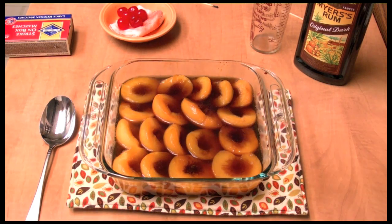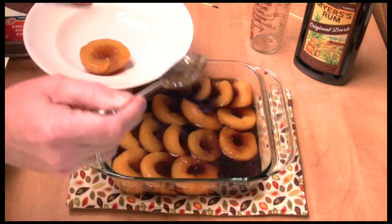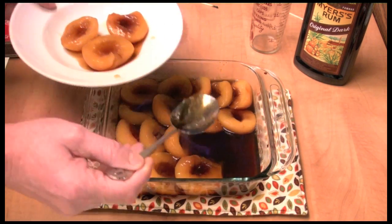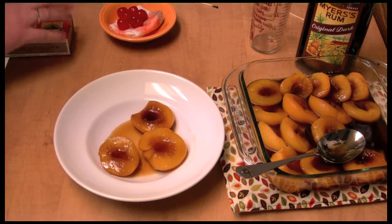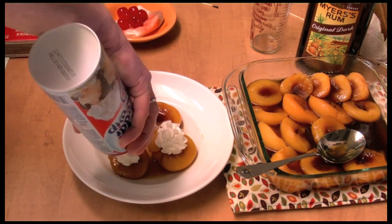You can see it burning now. You can take and serve two or three per person — I want to have three. Wipe down the bowl a bit where I spilled it, and serve this with ice cream or a little bit of whipped cream on each one.